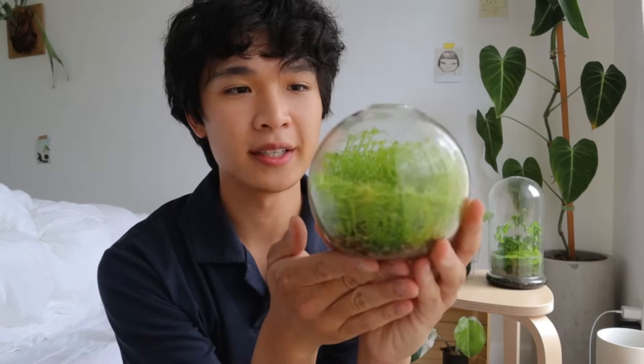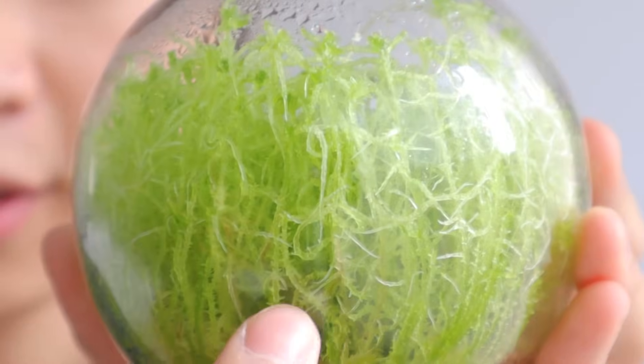I'm really into moss and I'm going to show you guys how I regrow live moss from dried sphagnum moss. Here behind me are some of the moss creations I've made — this one is my favorite at the moment, it's just like an orb.